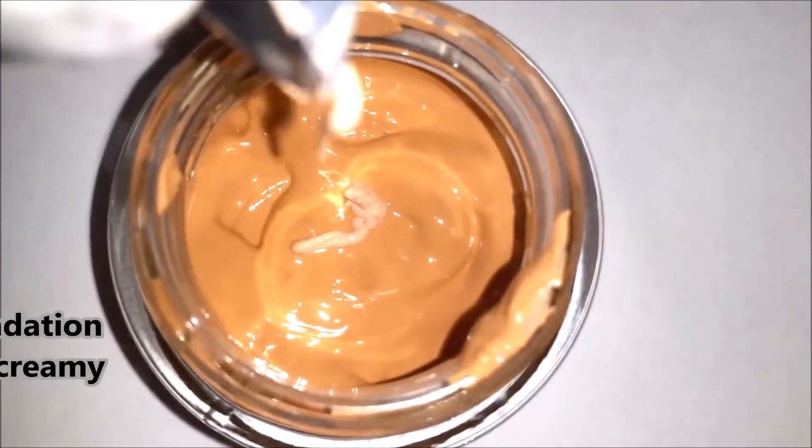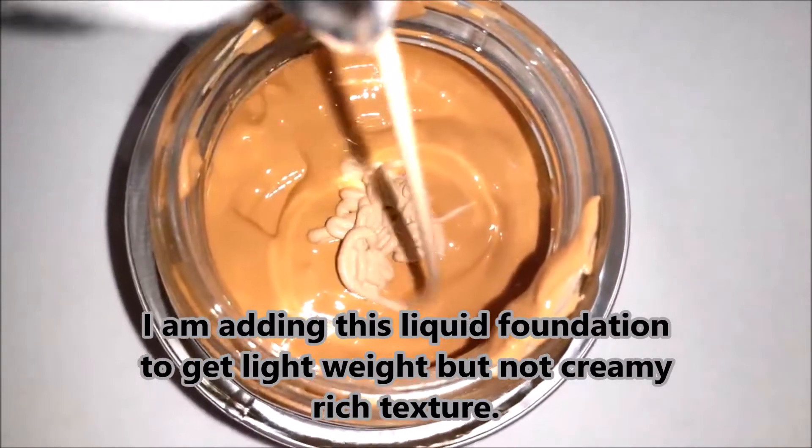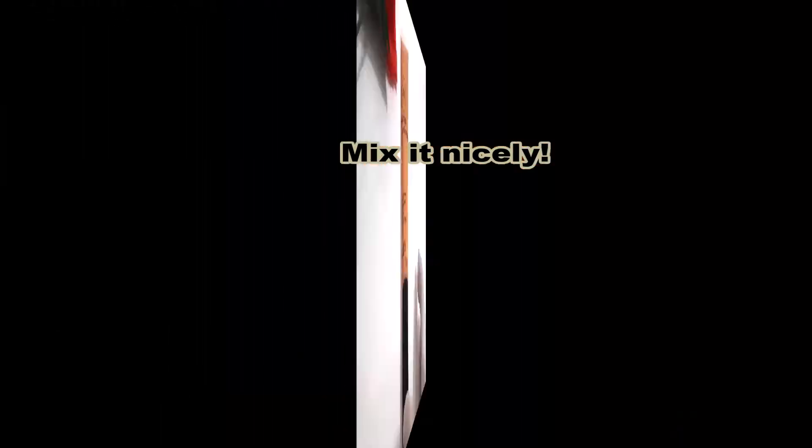I'm adding this liquid foundation to get a lightweight but not creamy, rich texture to my ready-to-go foundation. Now mix it very nicely.